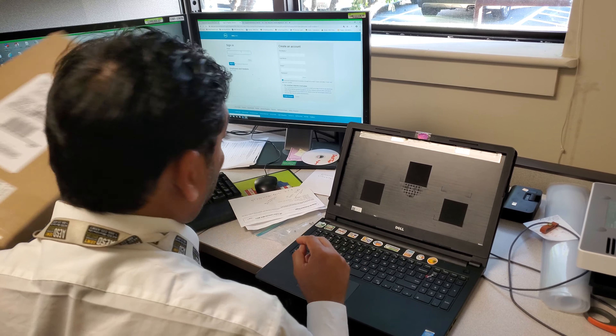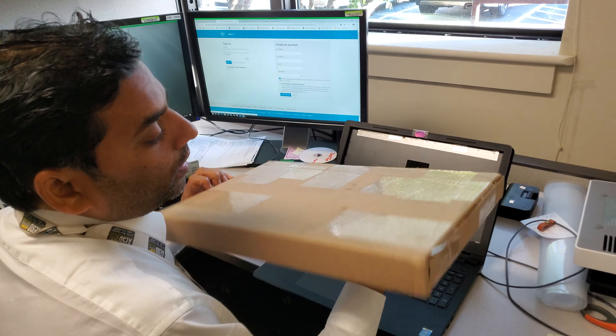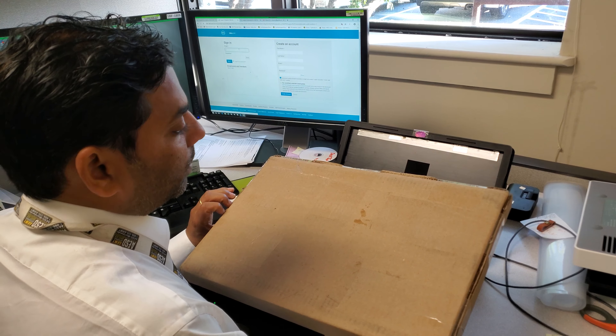I got the laptop screen here today from laptopscreens.com. I was able to talk to the guys and they were able to send me the part as soon as possible.